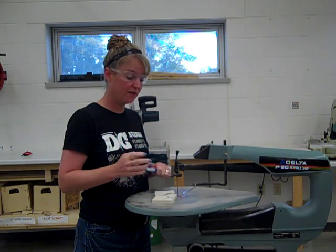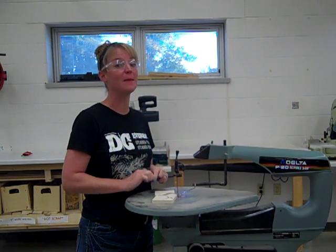That's how we use the scroll saw. If you have any questions at all, please make sure you ask.